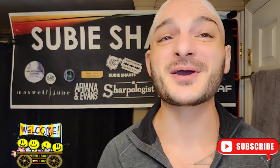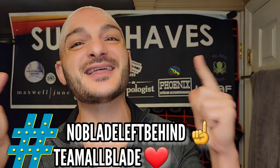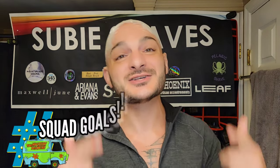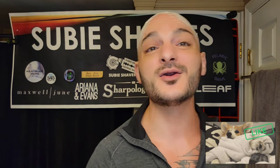Good morning and welcome back everyone to another Subie Shades video on a beautiful day. Hashtag team all blade and hashtag no blade left behind squad goals. Subie smiles to all of you. Thank you so much for clicking into the video and for joining me. Hopefully you have yourself something cold and delicious and a comfy chair. We've got new stuff on deck today and I'm thrilled to be showcasing and doing a small review.